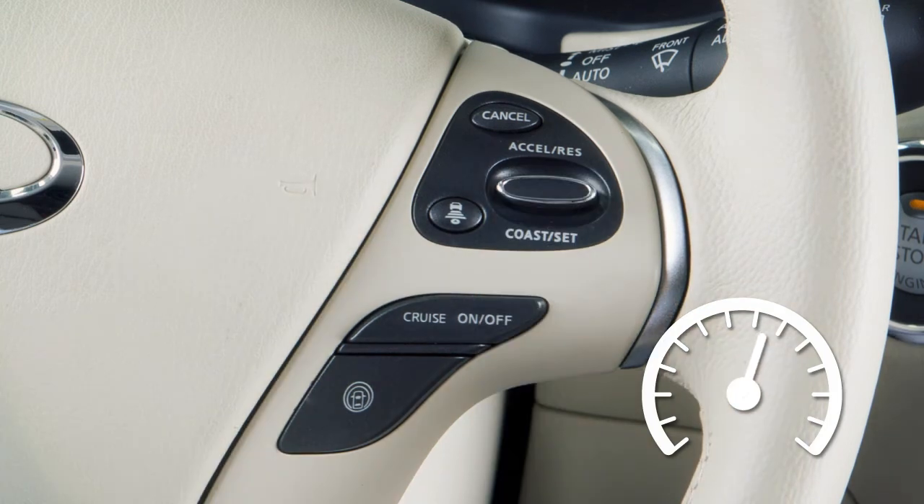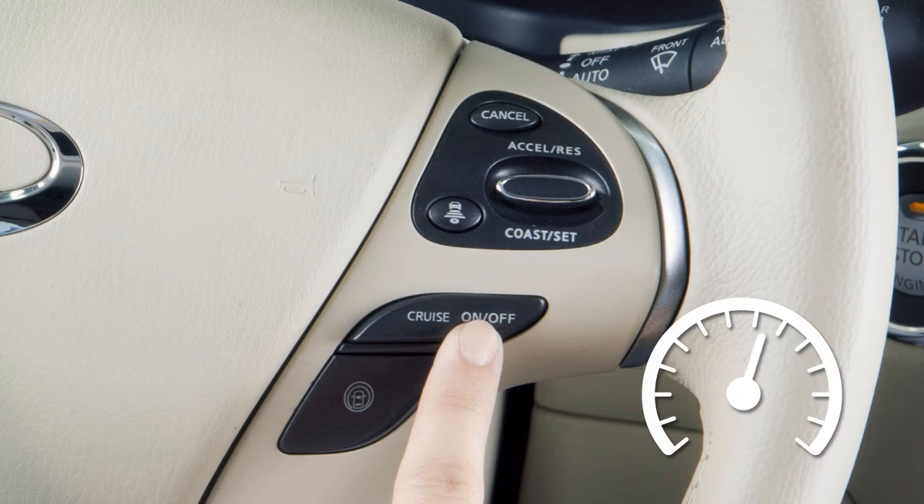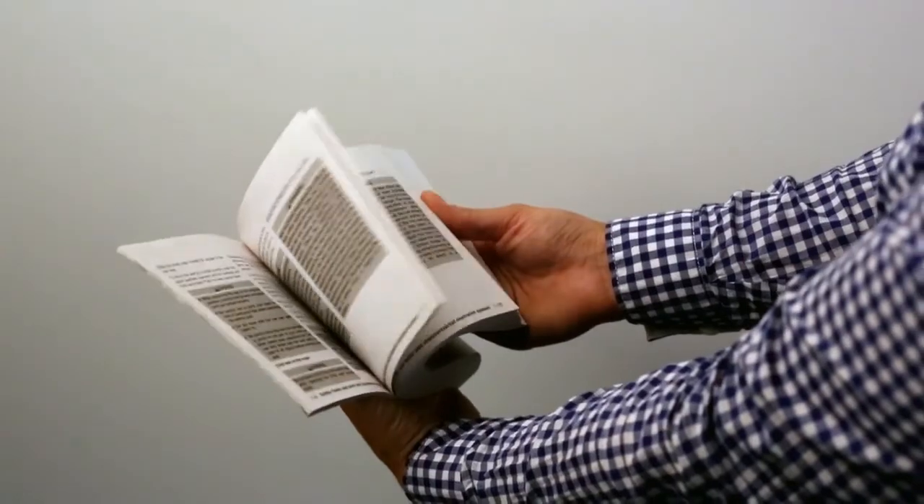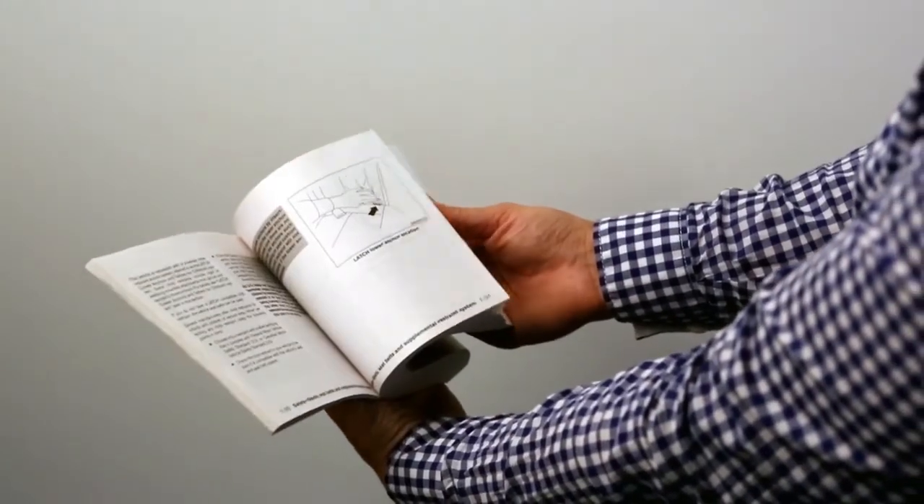To turn cruise control off completely, push the on-off switch. Please see your owner's manual for important safety information, system limitations and additional operating information.